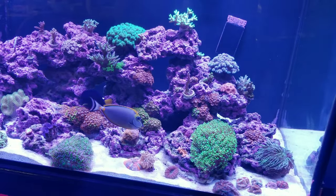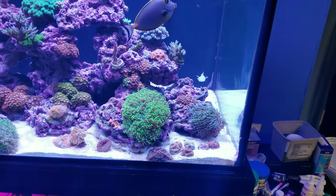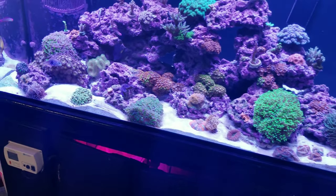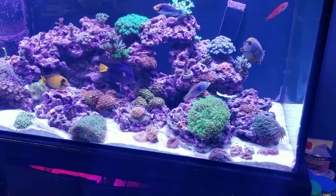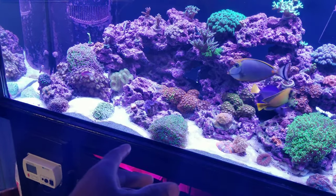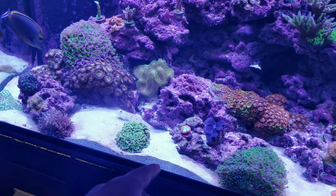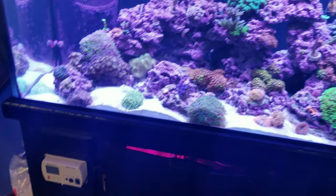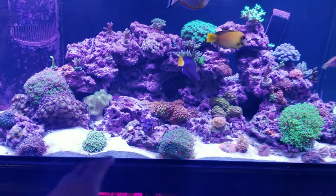I haven't noticed the fish doing that anymore. It was like the first time — when I first put him in the tank, he started to spit sand onto my corals. So that's one thing you have to watch out for. But he has stopped now, though you can see he's still kicking up the sand bed right here and making holes every now and then. That's just something you need to be aware of.